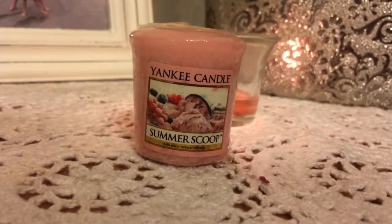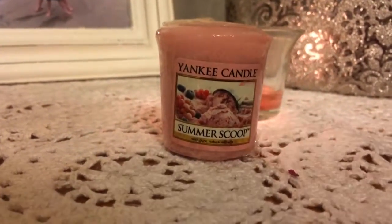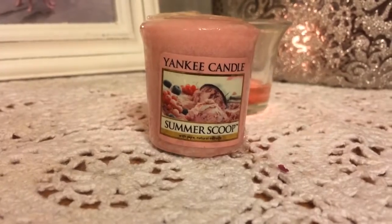Regardless, here is what Yankee Candle describes the candle as: 'An absolutely luscious treat of plump sweet strawberries buried in rich whipped cream.' And I would say that that is pretty accurate.